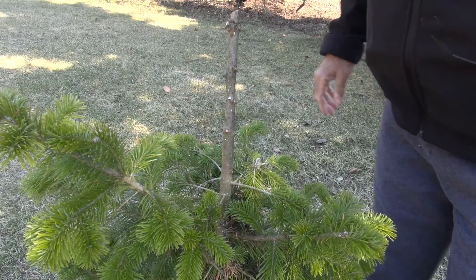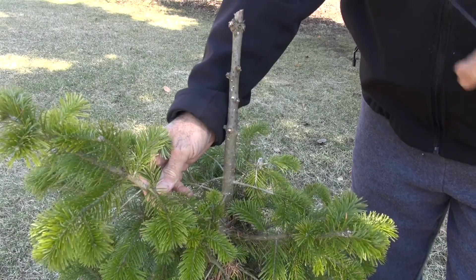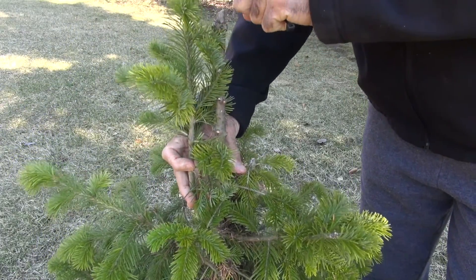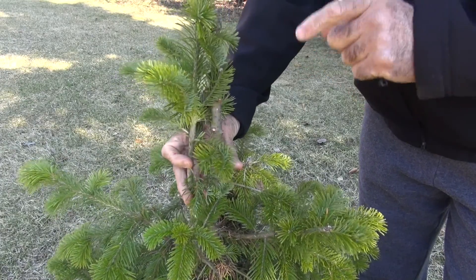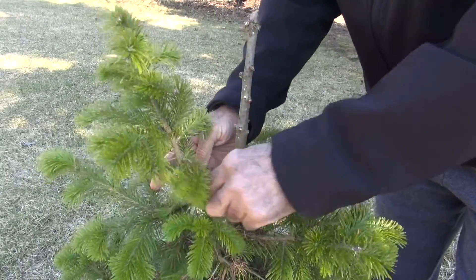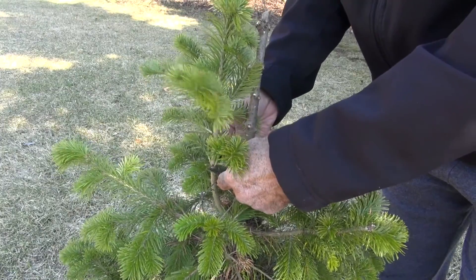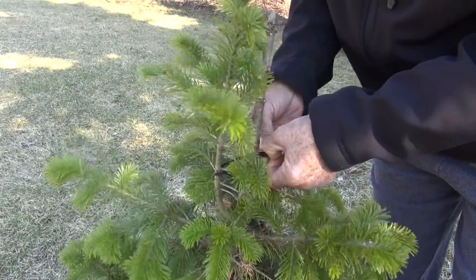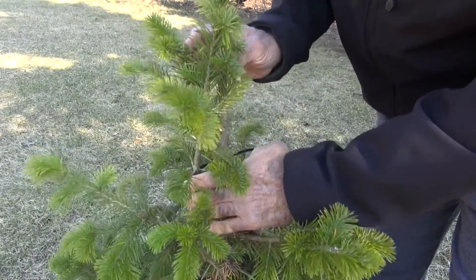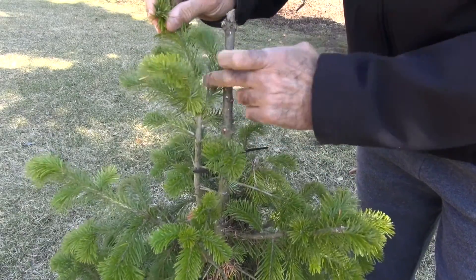The second step is to take a nice healthy side branch like this one here. What we're going to do is bend it upward like this, and this will become our new dominant leader — that should correct our problem. So I'm going to use a zip tie here to hold it in place. We want it as close to vertical as we can get it. If you want to put a second zip tie up here, you can — I'll wait and see if I need it.